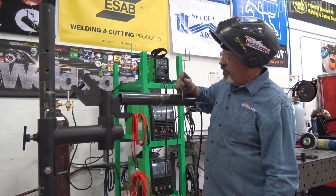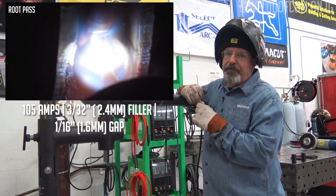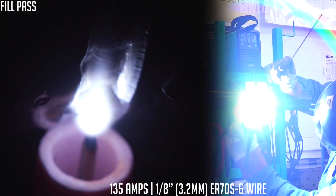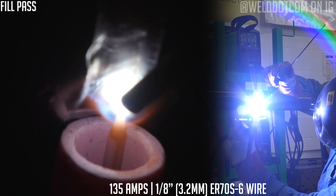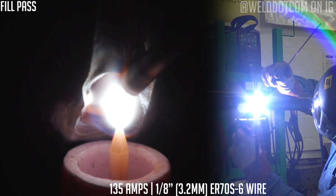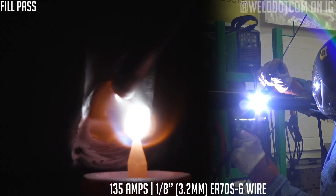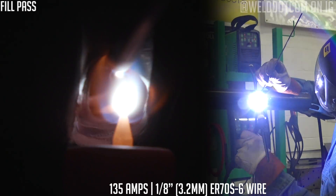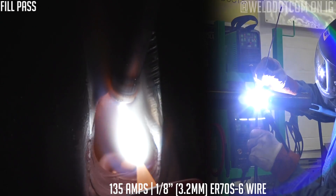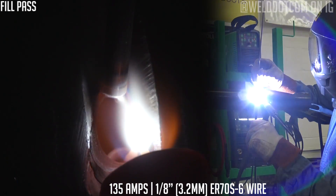I'm ready to commence a run here for a fill pass. We did the root at 105 amps with 3/32 wire at about a 1/16 gap. Now I'm looking at what's left as far as the amount of fill, and I have chosen 135 amps and an eighth-inch wire, simply because I can spend some time out on the bevel face. What I want to avoid is suck back — suck back is a condition where I have remelted my root and it draws back inside where it's concave, instead of having reinforcement on the inside of the pipe.